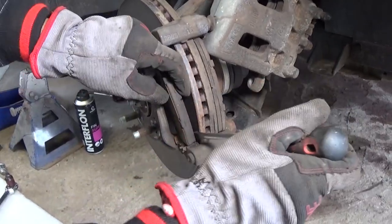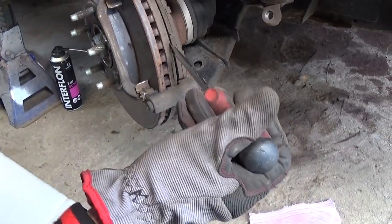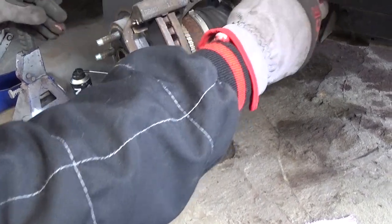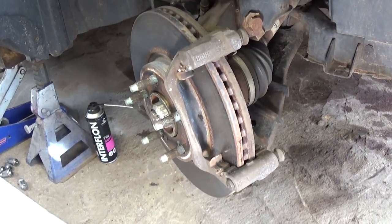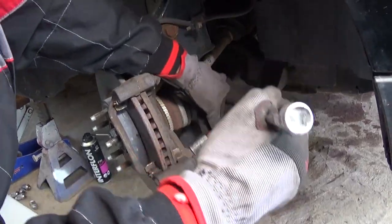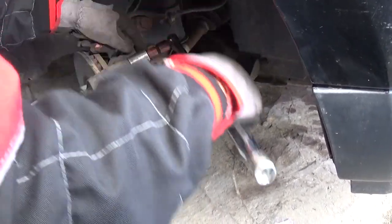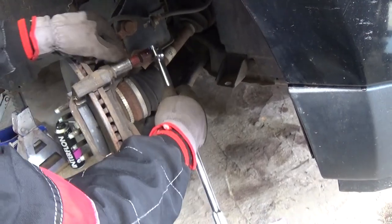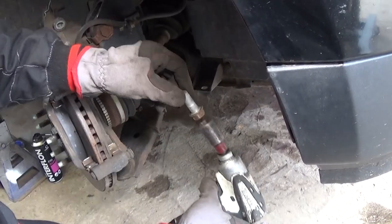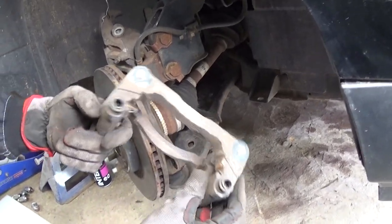Those are the brake pads — got them out. Now in order to remove the disc rotor, we have to remove that bracket because it's holding it. We'll need a 19mm socket, and we have two bolts that we need to get loose. Getting those loose now.